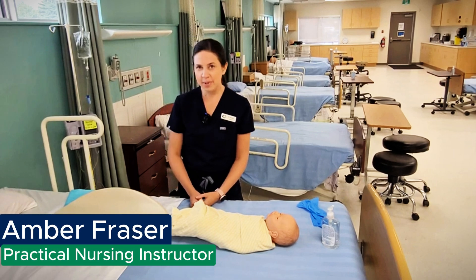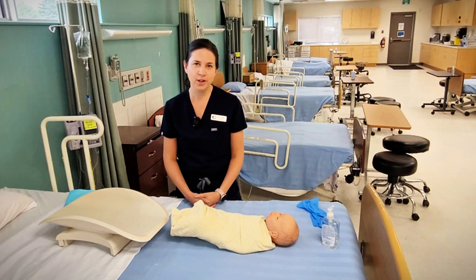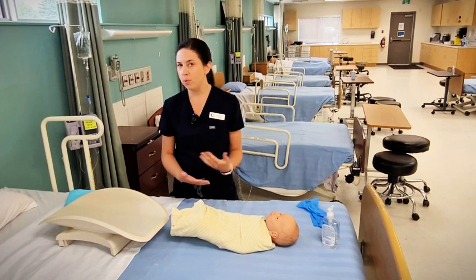Hello, I'm Amber Fraser. I'm an instructor and the lab coordinator of the practical nursing program here at Aulton College, and today I'm going to show you how to weigh a baby.